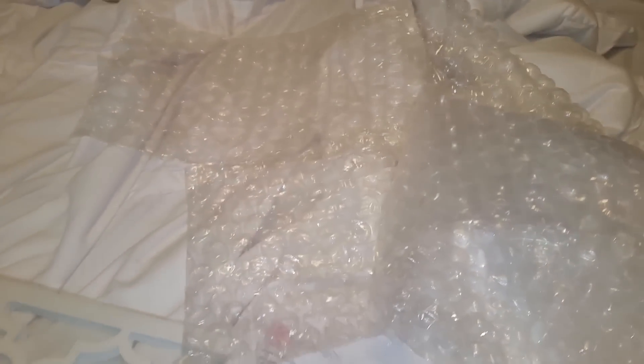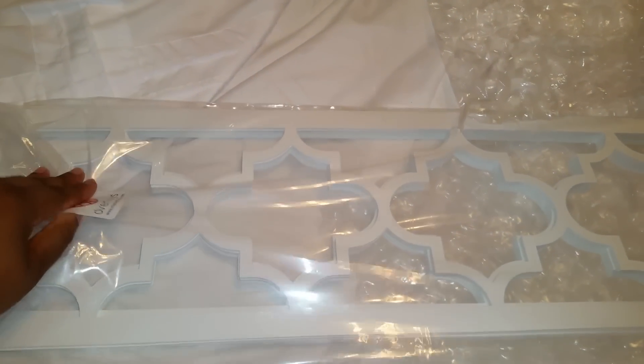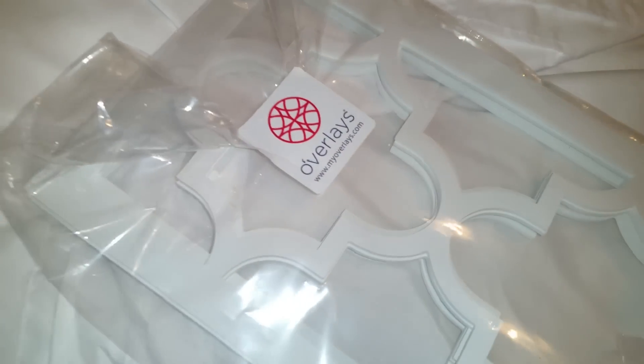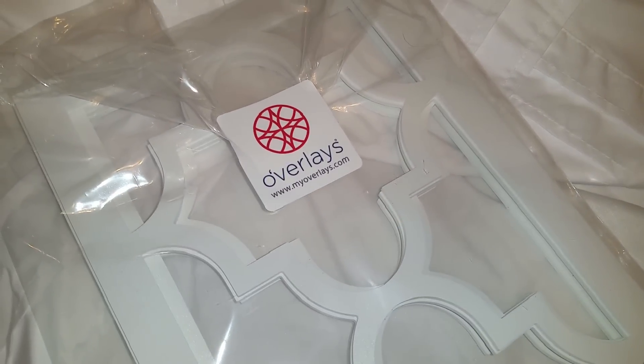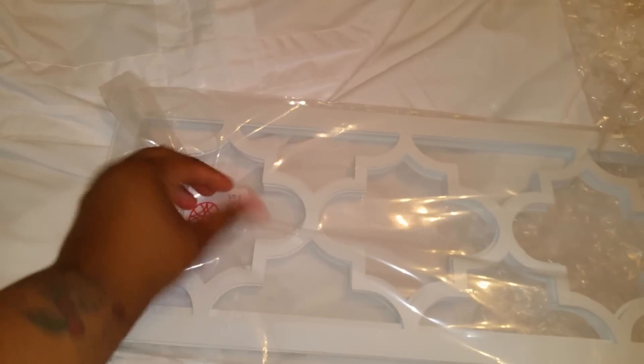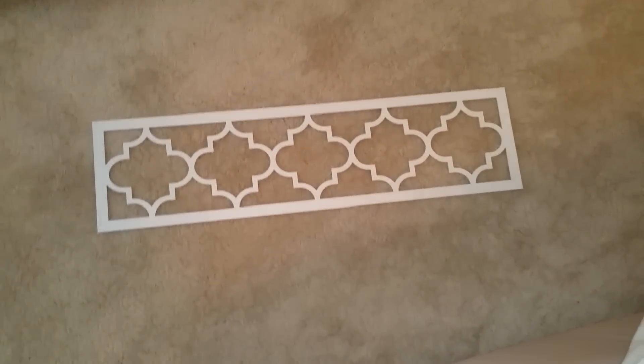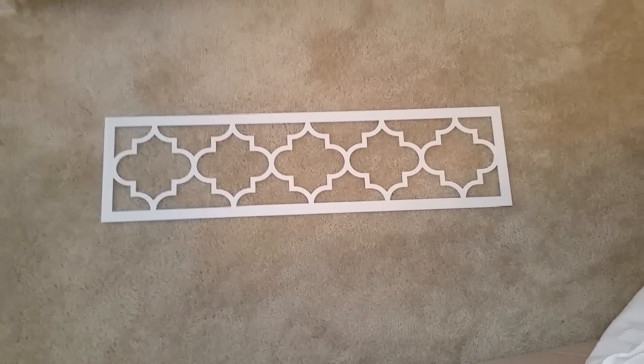I'm going to go ahead and take them out — I just got them today. The website again is www.myoverlays.com. I haven't even opened them, I just got them from FedEx. I got six and I'll show you guys how they look laid out on my carpet.